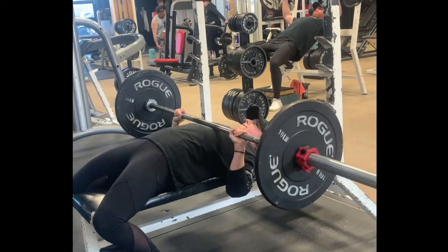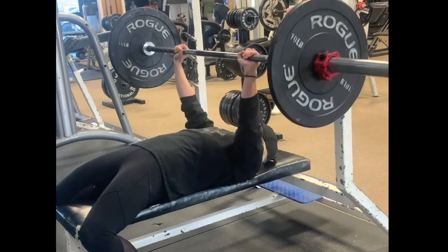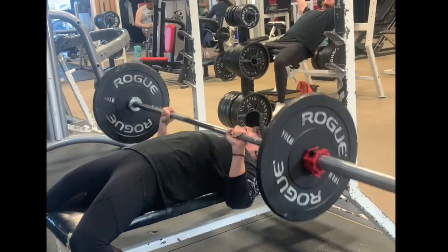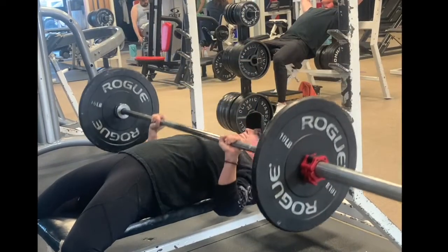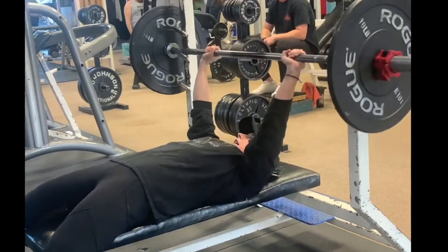Keep your elbows slightly tucked. Slow and controlled is key. Start with a light weight, pushing through the floor with your feet and your whole body as you squeeze your chest.